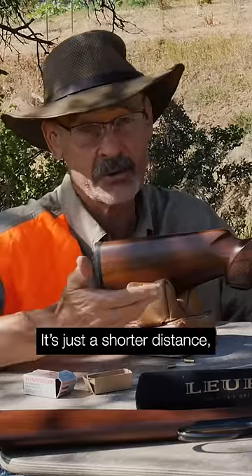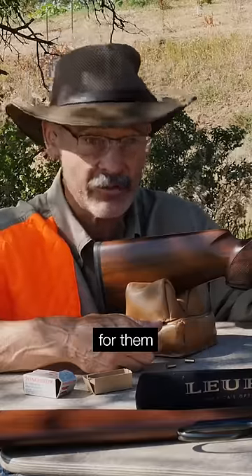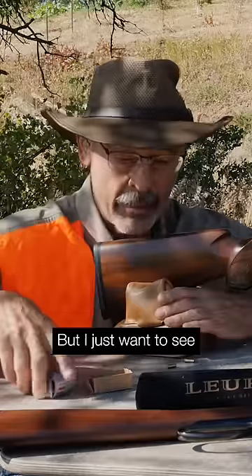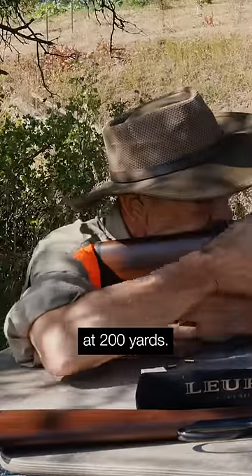It's just a shorter distance, but you learn drops and you learn your wind deflections and how to compensate for them and use your scope. Now, this scope doesn't have anything but a duplex crosshair in it, so I'm just holding over, but I just want to see if I can reach out and hit that plate at 200 yards.